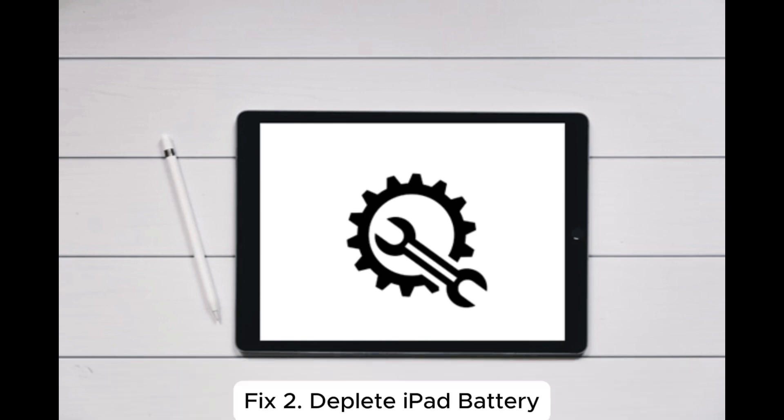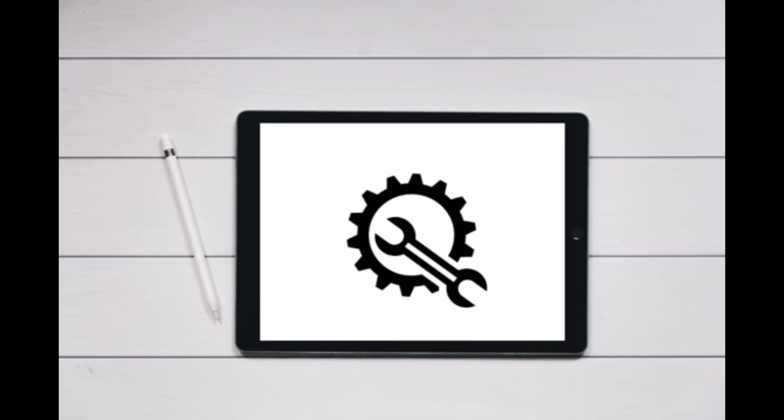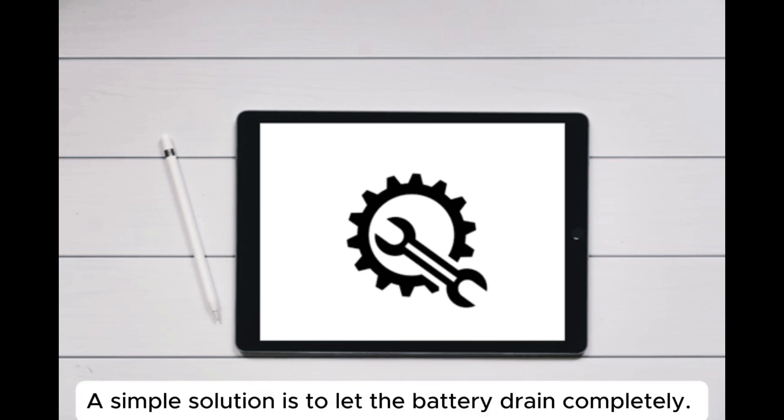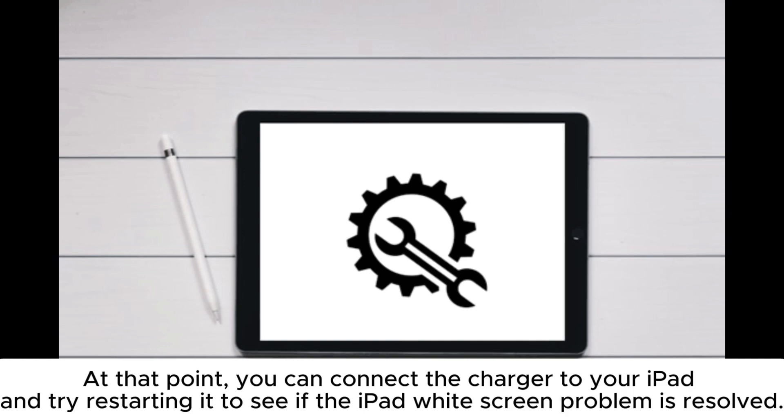Fix 2: Deplete iPad battery. When your iPad screen is white, you might not be able to access it at all. A simple solution is to let the battery drain completely. Once the battery runs out, the screen will go black. At that point, you can connect the charger to your iPad and try restarting it to see if the iPad white screen problem is resolved.